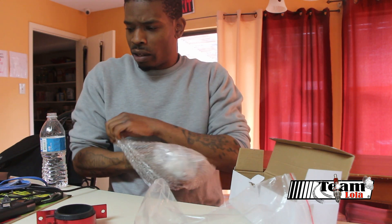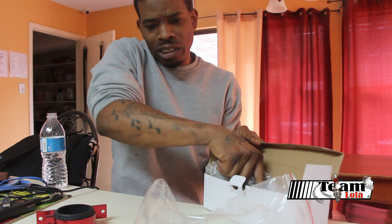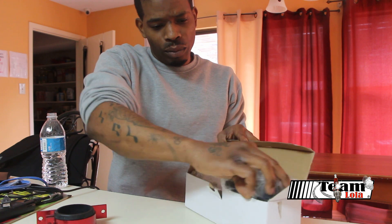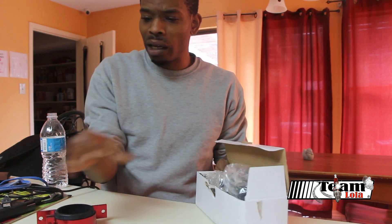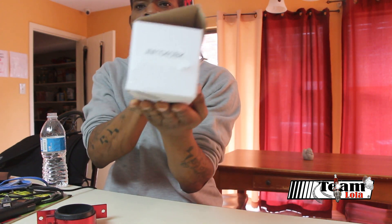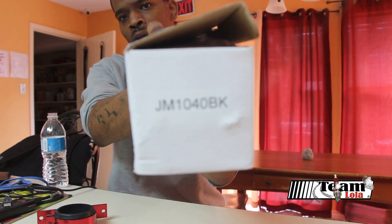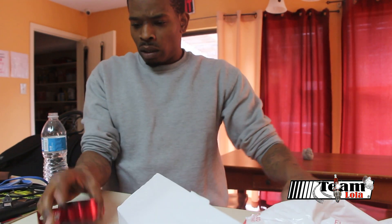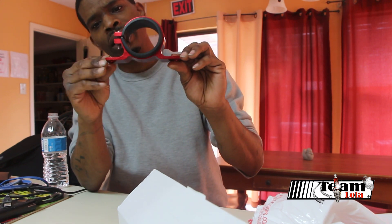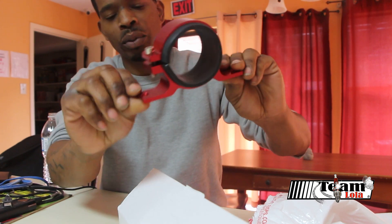I'm going to get all this stuff together and we're going to do another video once everything gets put in and assembled. We're rocking and rolling. Once again, here's that part number — kind of screenshot it or do whatever you do. It comes with a little mount. You put it in there and mount it to the frame wherever you're going to mount it. That's pretty nice.